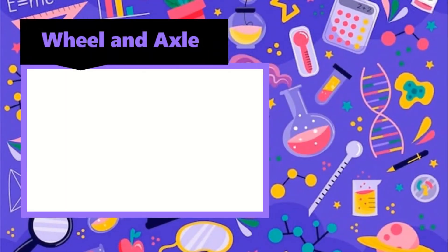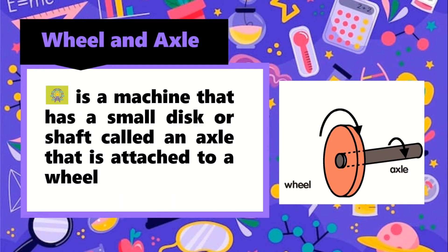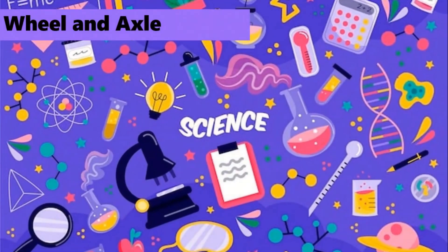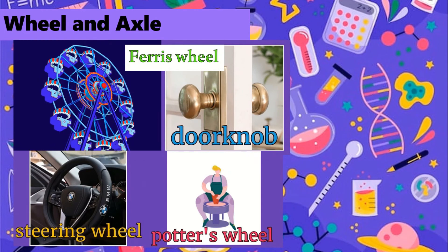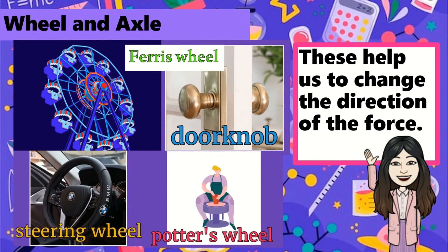The last simple machine is the wheel and axle. It is a machine that has a small disc or shaft, called an axle, that is attached to a wheel. The wheel may be a complete wheel or a crank that turns like a wheel. Examples are sharpener, Ferris wheel, doorknob, steering wheel, and potter's wheel. These help us to change the direction of force.